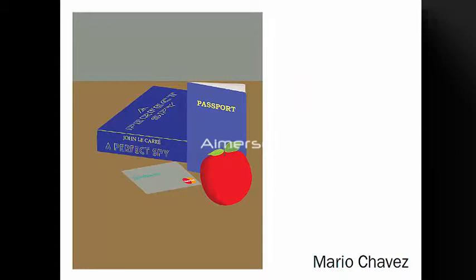All right, let's go to the next one here. Mario, I wanted to post this to show you. It's a very nice, clean concept. Good job.